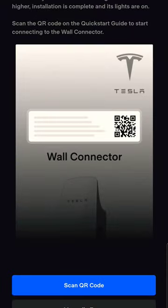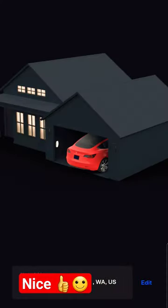So we can grab that for our wall connector. Get started — we now have the QR code. We'll click scan QR code. Got it. Next.